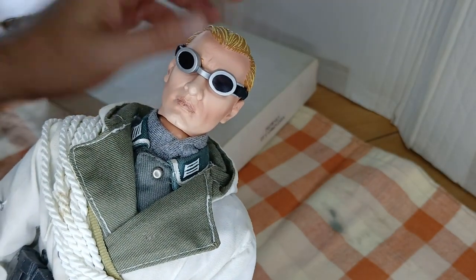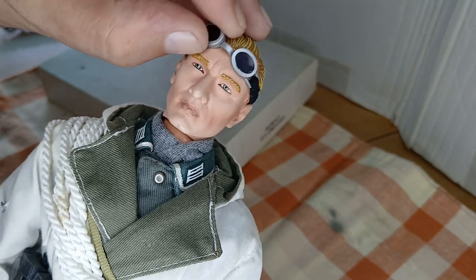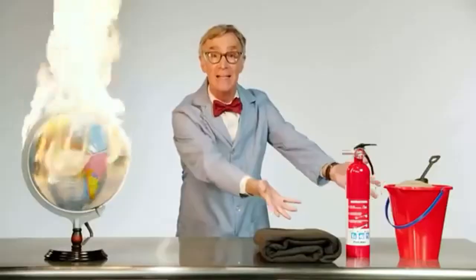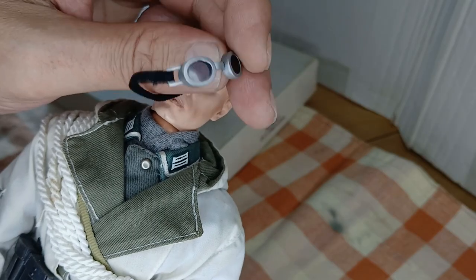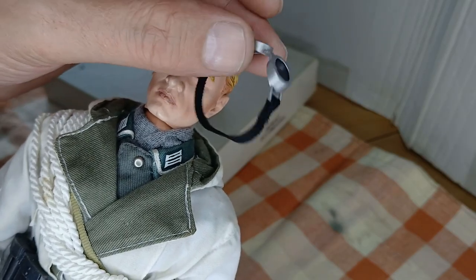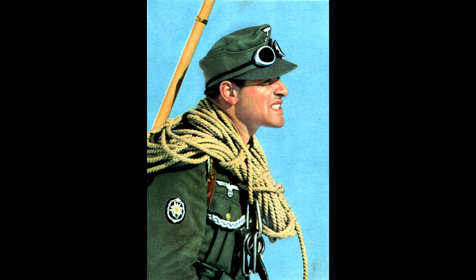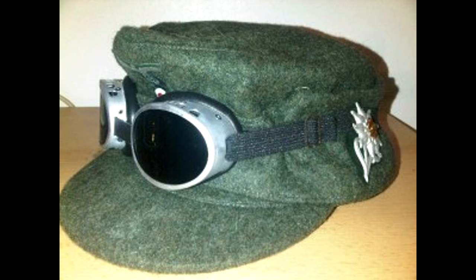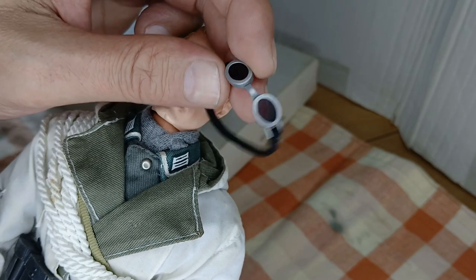These are the goggles to be modified or improved. I'm almost sure you saw my video showing when they were purchased. The links are in the description. The idea was to transform the purchased goggles to be more realistic and in line with photos on the internet. Let's get to the process.